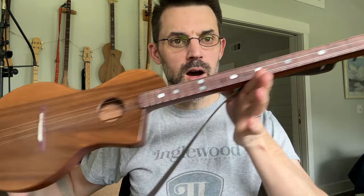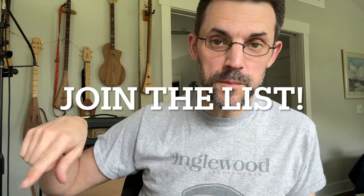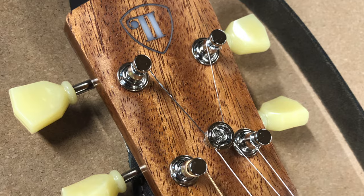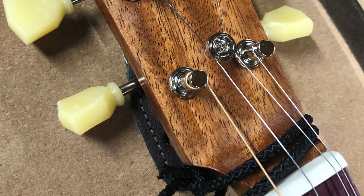If you didn't see the other video, I have got a new instrument — a designed instrument. I want to let you know there's a waitlist over on the website, link down below. You can get on the waitlist with no obligation to buy, but it's for a pre-order to see what kind of interest there is out there for people who might want a really solid quality instrument.